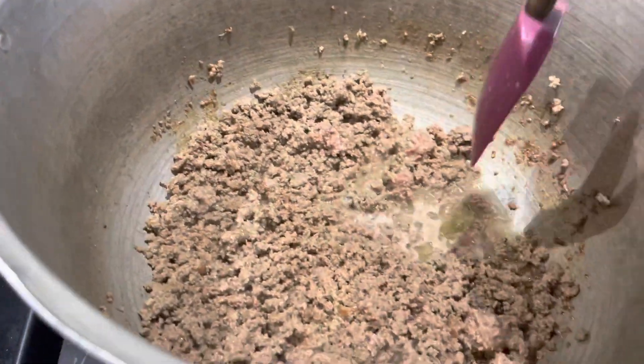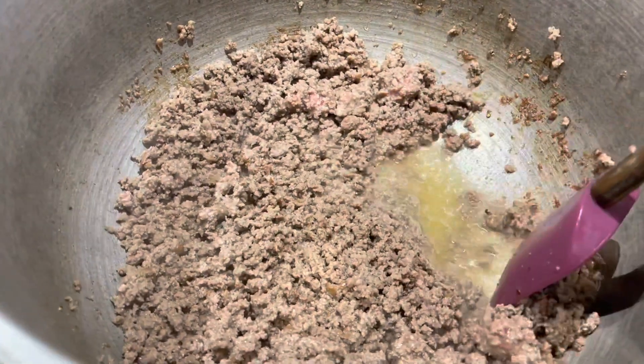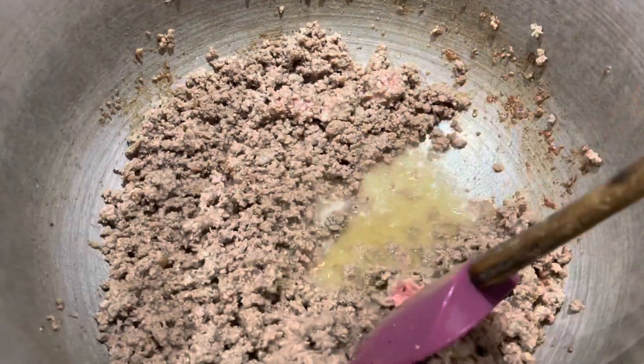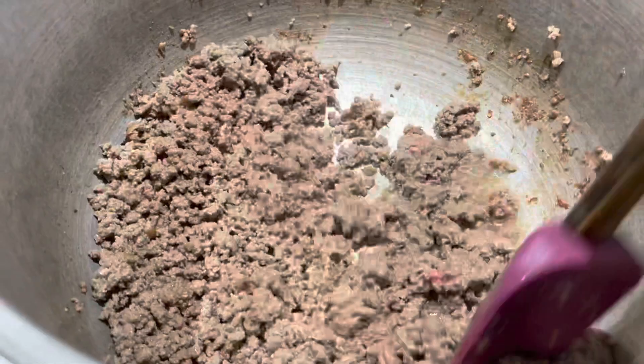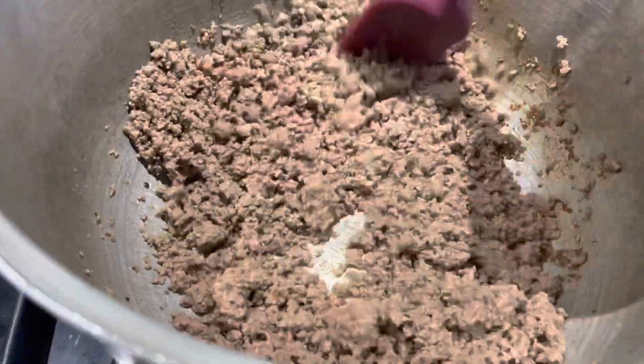This has been cooking for about 2 minutes — see what I was talking about. You see that oil coming out of it? So you did not need to add any additional fat. It's going to cook down and brown just in its own fat.